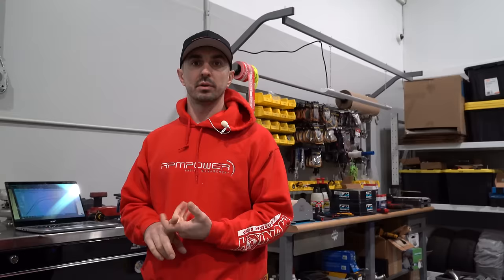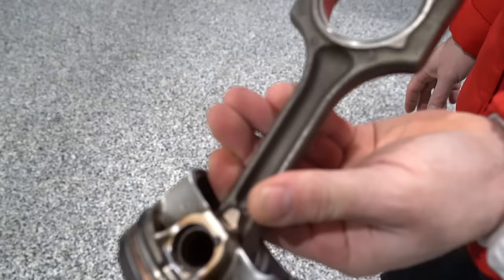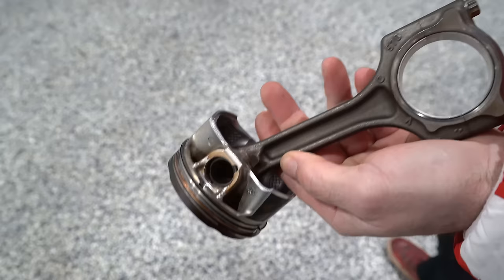The weak link in this motor is the connecting rods and pistons. Between the N14 and N18, the piston has improved in the N18 — it has a design shape where it's reinforced around the wrist pin, both in the Cooper S and in the JCW. The JCW has a lower compression ratio, which makes it more friendly for boost.